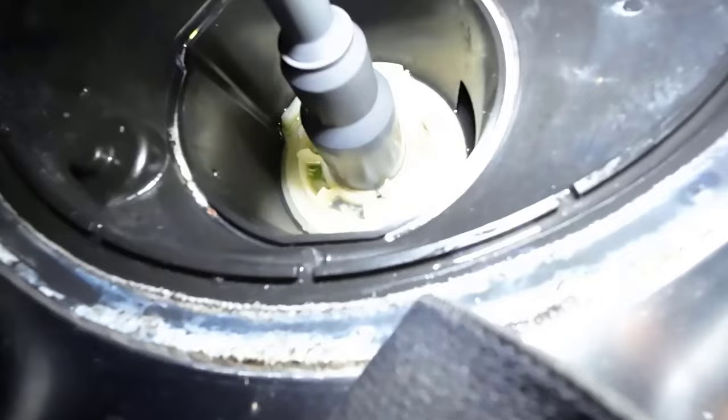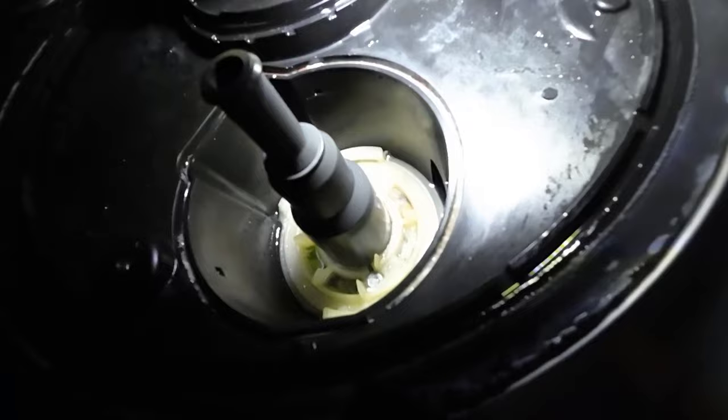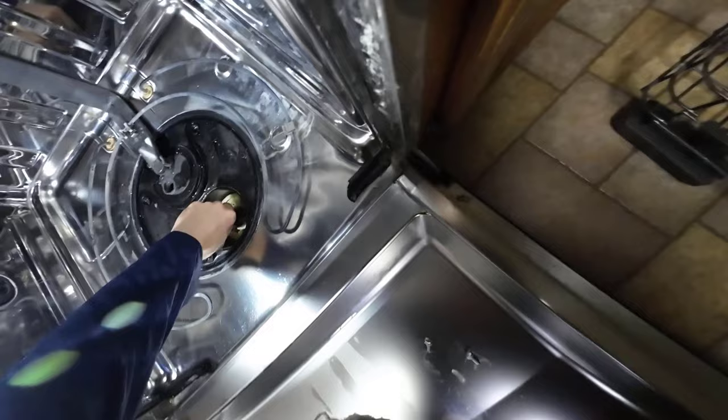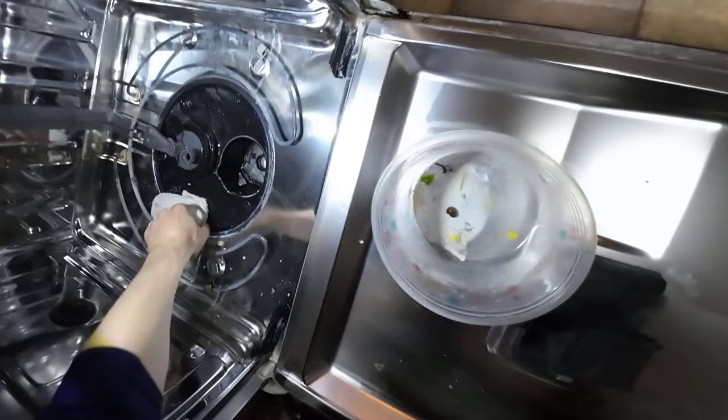Now I can see the nut I need to use to remove the internal parts. There may be a clog underneath, so let's try that. I'm going in by hand and picking out anything that looks like it might be causing a clog inside this section of the dishwasher.